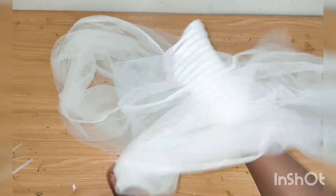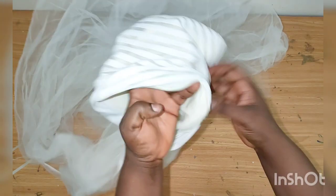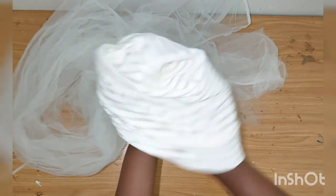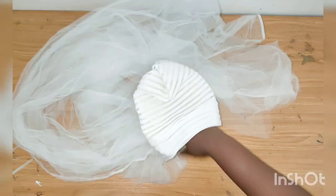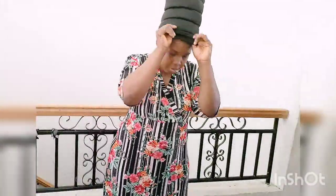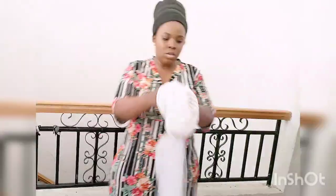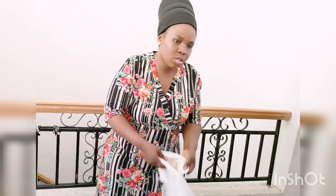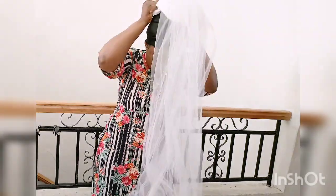I'm done — I'll turn it inside out. This is the turban cap; this is how it looks. These are the two tails at the back and this is the cap. It's very easy to make. For the first method, get your turban lift — if you don't know how to make a turban lift, check my channel for the tutorial — then wear it.